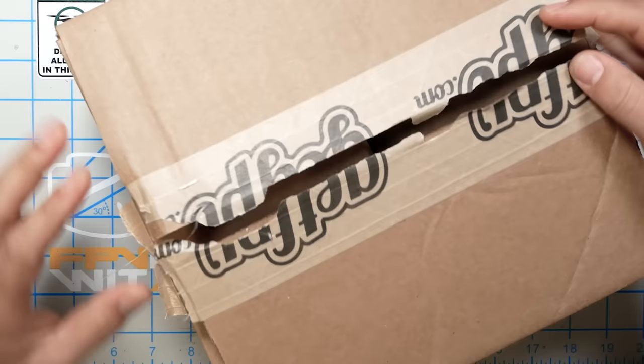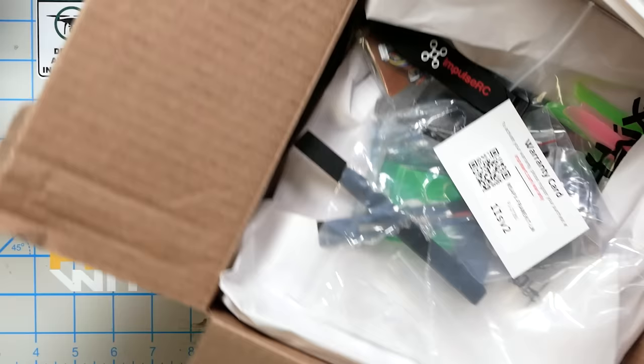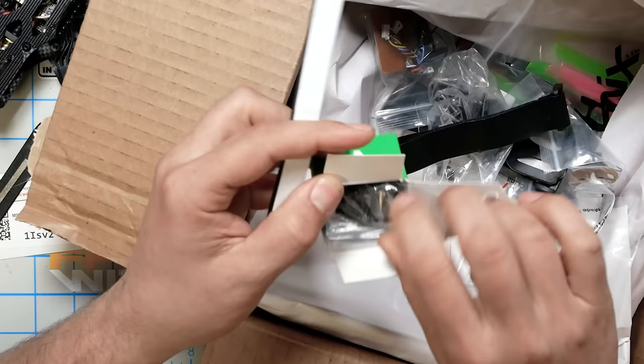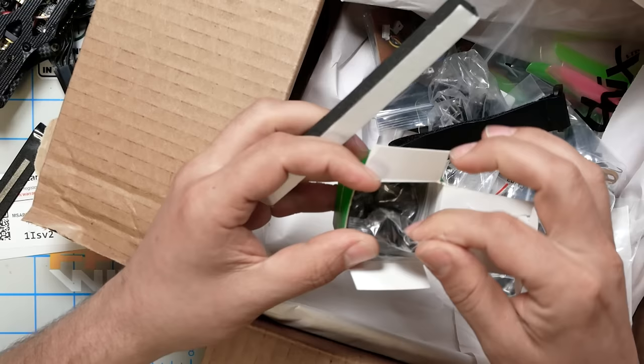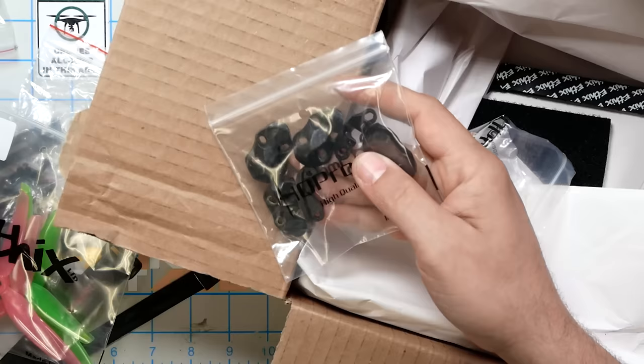The Steel quad, on the other hand, just comes in a GetFPV box. When you open the box, it's just sitting there on top. Inside is a warranty card — the Apex frame does have a warranty. There are spare motor pants to help protect the motors; they go up around the side of the motor a little more. Two sets of HQ watermelon props, spare plastic hardware in black — it comes installed with Coyote Brown hardware, which you can swap for black if you prefer.